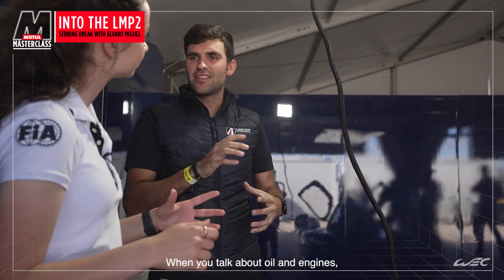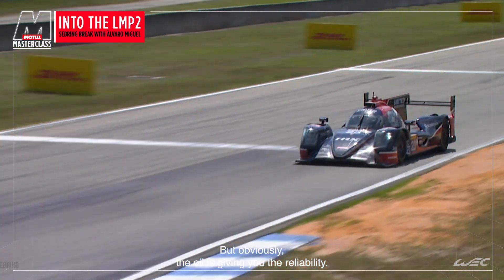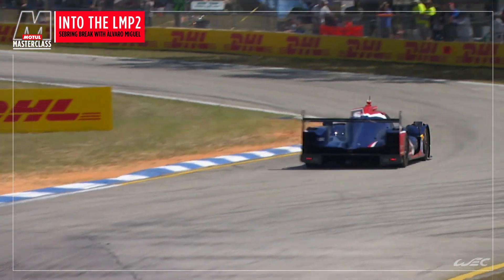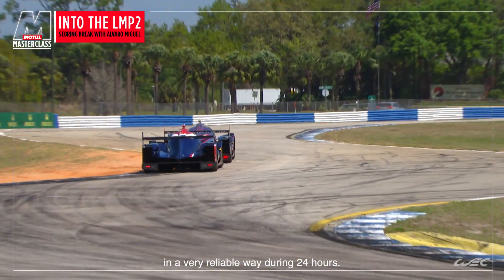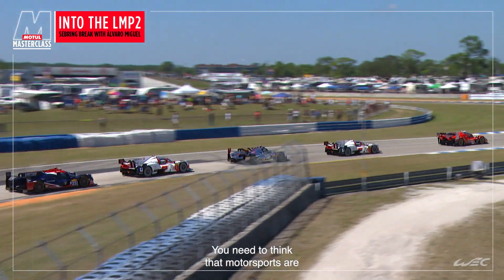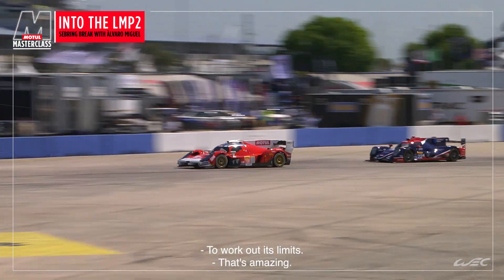When you talk about oil engines, everybody thinks about noise and performance, but obviously the oil basically gives you the reliability. We need to think that these engines are running in a very reliable way during 24 hours. Motorsport is a very good place to test products that are working to their limit.